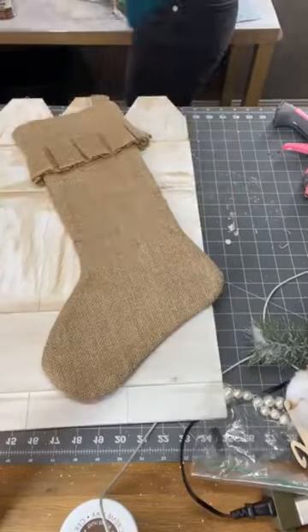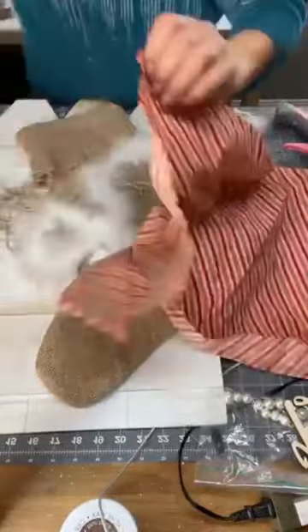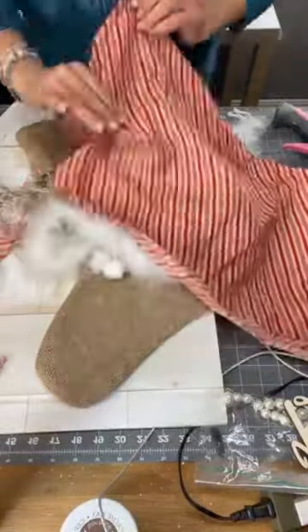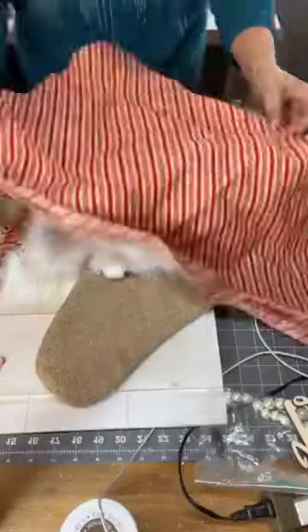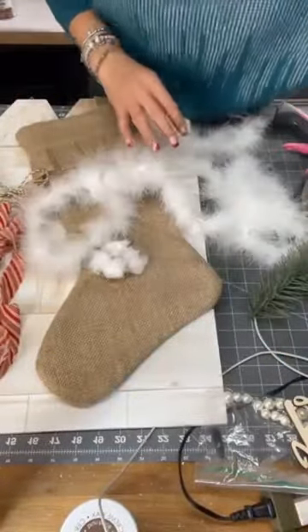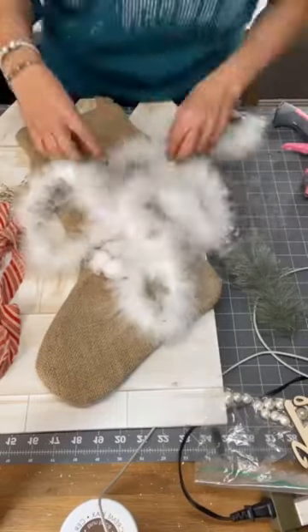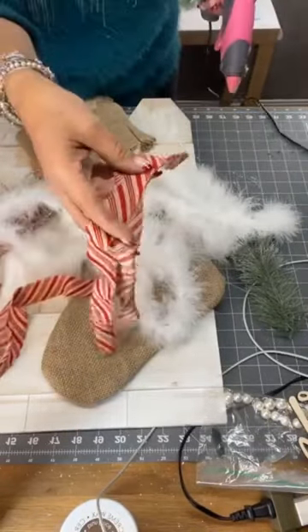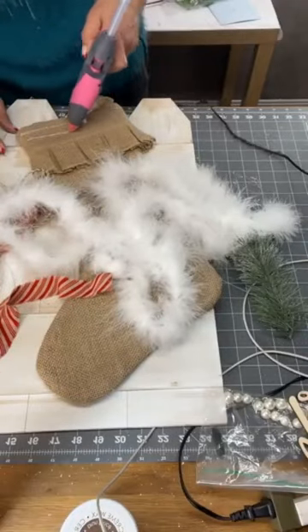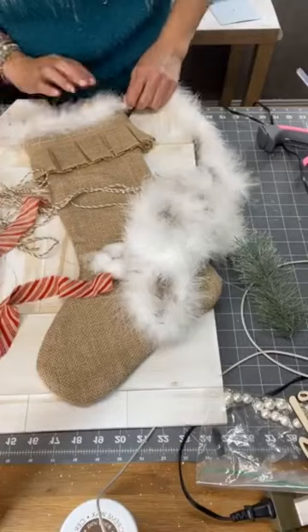I started by applying my burlap stocking onto my picket fence. I cut a few strips of fabric and decided to do something simple, not a big bow. First off, we're going to make a pretty border with some white fur for our stocking.